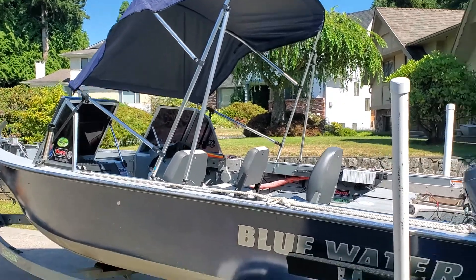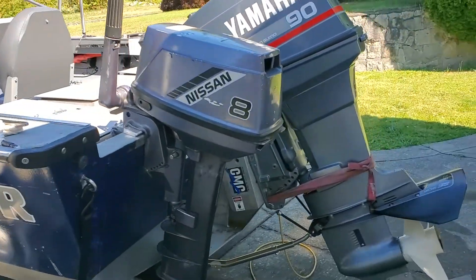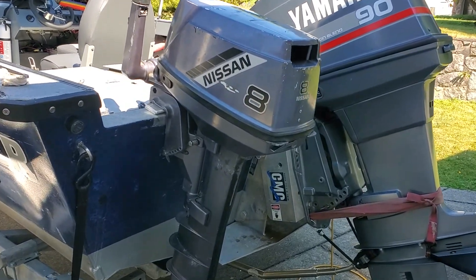17 foot blue water aluminum boat. It's a welded aluminum equipped with a Yamaha 90 horse two-stroke and a Nissan 8 horse two-stroke kicker motor.